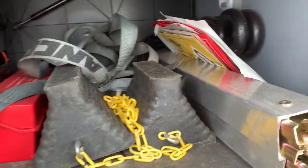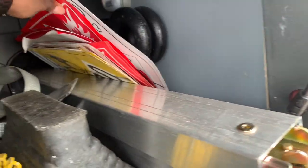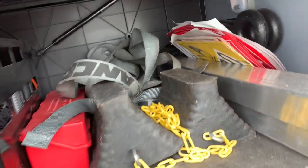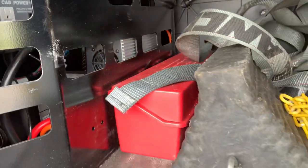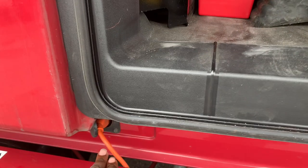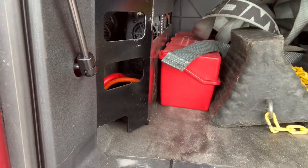In there I've got triangles, some chalks, two load locks running all the way through, and pretty much all the old hazmat plaques I've used — I save them all. Down here I do have an inverter. The truck did not come with an inverter and I installed that myself. That's what the extension cord is running from, so I can have power inside the cab.